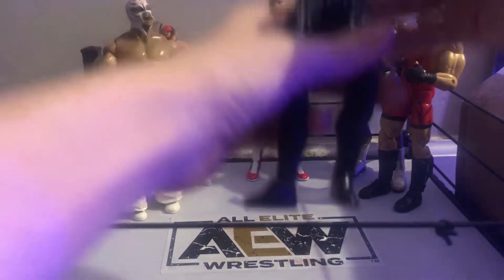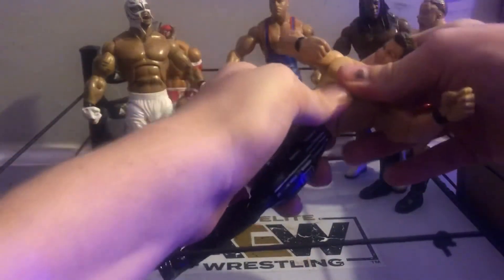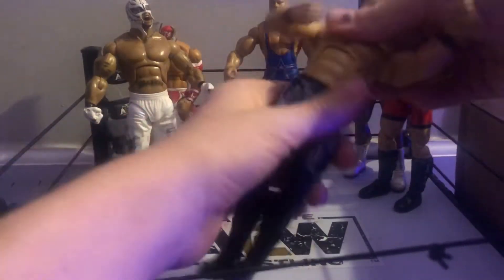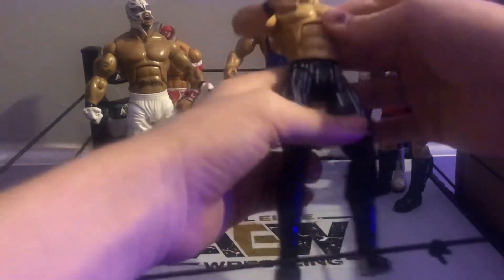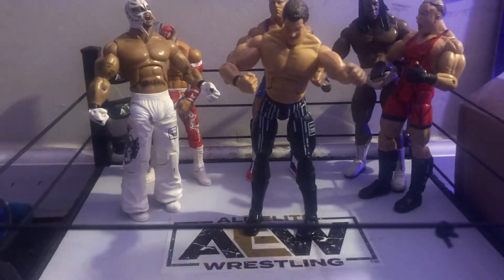Next one is a Chris Jericho Deluxe. I didn't even know who he was until I read the description. His torso doesn't move — I don't know why — but that's okay. It's a funny little face scan. Pretty good figure actually. He doesn't really fall down; he's not loose that much, definitely not loose on the torso.